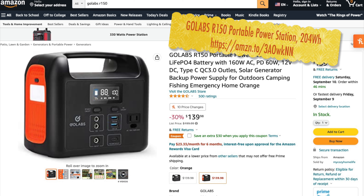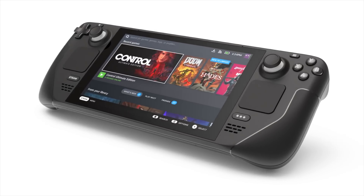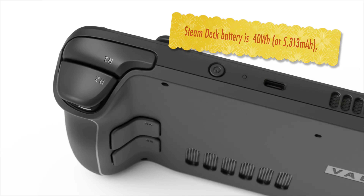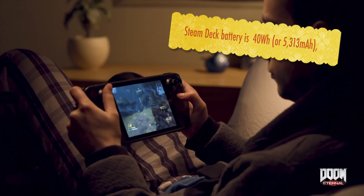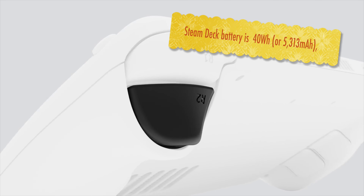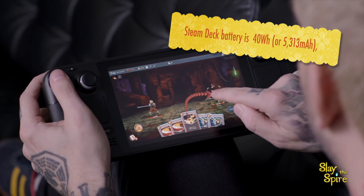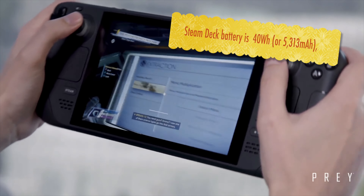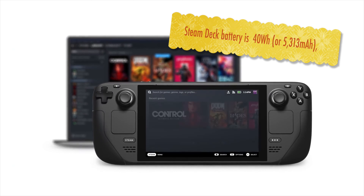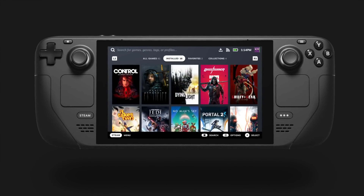For best value per dollar I'd go with that larger unit, but you can't walk around with it everywhere — that's where this power bank shines. Why did I get it? I have a Steam Deck, which is about 40 watts or 5.3 amp-hours. This power bank more than charges it — actually charged it almost one and a half times. I'm never going to carry a big charging station with me, but this is only slightly bigger than a power adapter, so it's convenient.